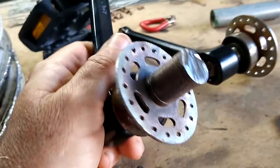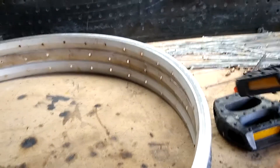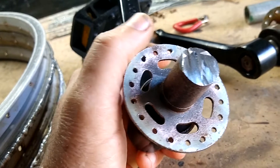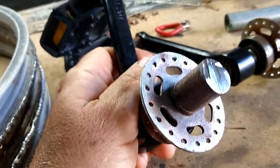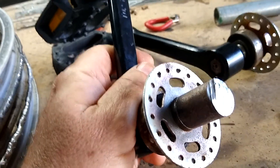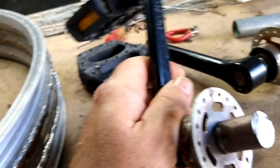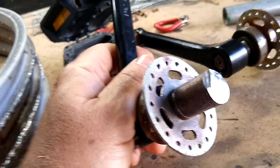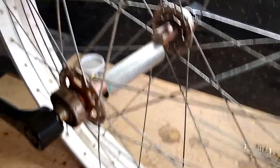Another point worth mentioning: just shortly before I cut this hub in half but after I got these rims welded together, I thought I should make sure it's got the same number of spokes. 36 spokes is the most common but certainly not the only standard - 32 and 28 spoke are somewhat common as well. I did get lucky: the three rims and the hub are all 36 spoke.